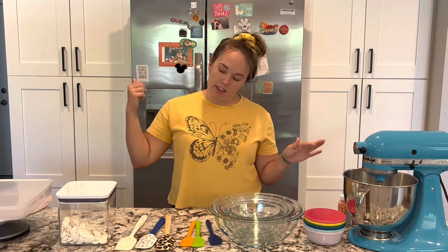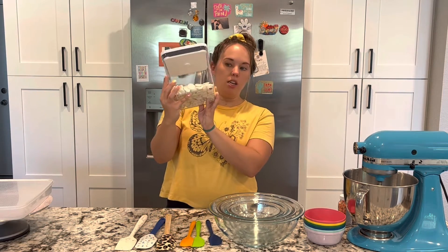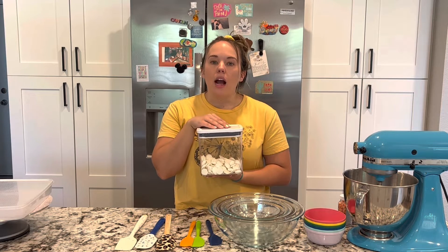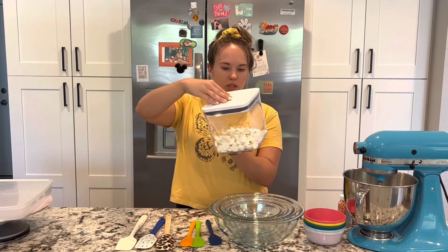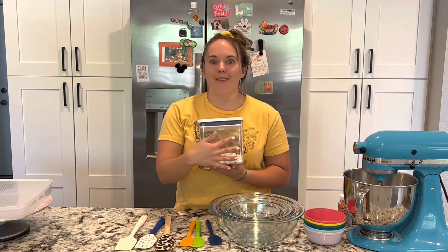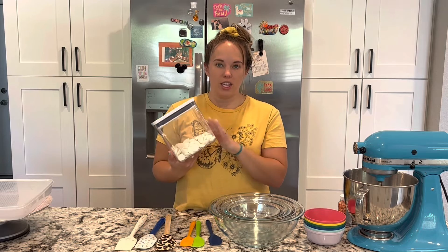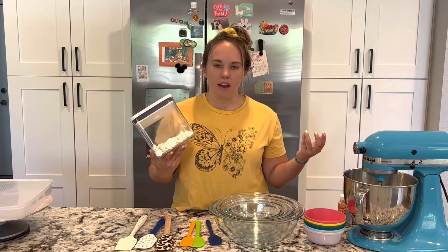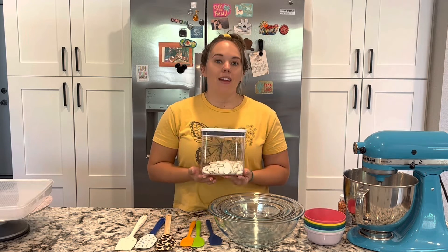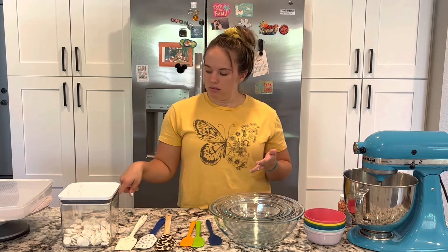Moving on — chocolate melting wafers. These are just my vanilla white ones. I like to use Merkin's chocolate because I think it tastes so much better, but the candy melts you can get at craft stores like Hobby Lobby or Michaels work as well. Also, these little airtight containers are a must — I just got them from Costco. When I open a five-pound bag of chocolate, I can put it in here so it stays nice and fresh. I like to buy chocolate pre-colored, but I also use white a lot and have food coloring to color it.